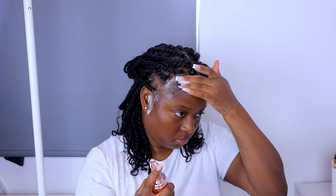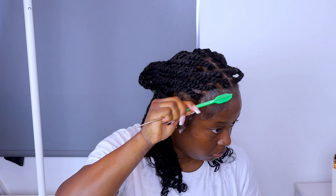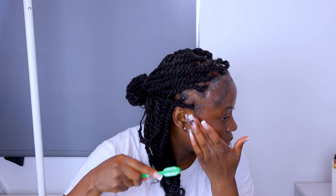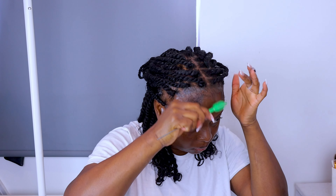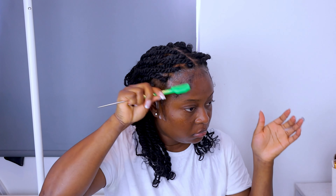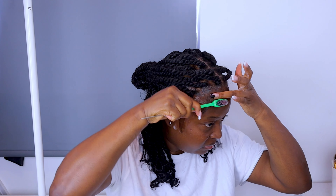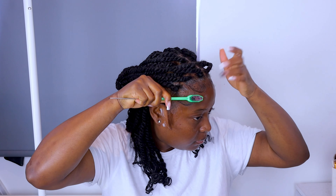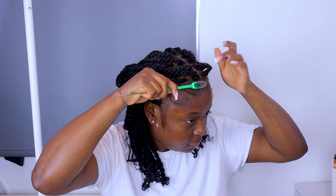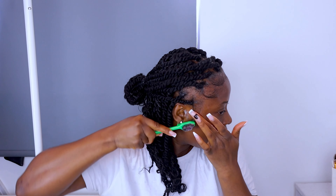Guys, if you can hear noise, that's just my son — at this point I'm going to have to do this voiceover with him making noise, so my apologies. I just go ahead and use the gummy edge control to style my baby hair. You guys know I love a simple baby hair, so I'm just going to style it to my usual taste — I like it simple.